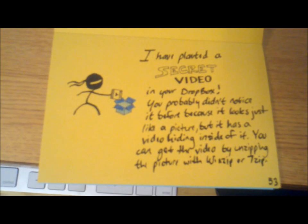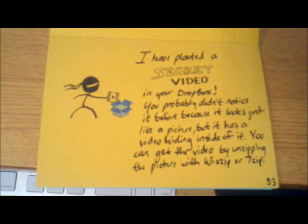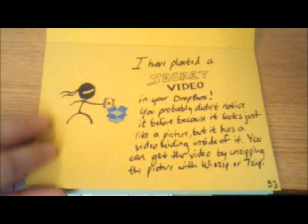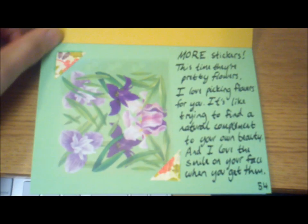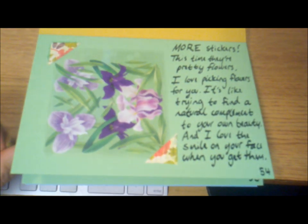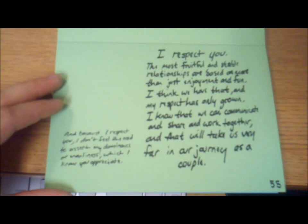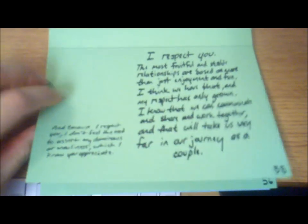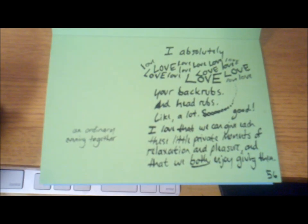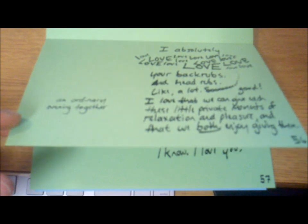We have Dropbox, which is great because it allows us to send each other pictures, videos, documents, and stuff like that instantaneously — we love it. More stickers here, just flowers. She can do whatever she wants with them, but I included a little personal message to go with it, which is always important. More message here, and that's going to be a link to a YouTube video. This one is about backrubs and it's going to link to a Rage comic I made just for us — she gives good backrubs, let me tell you.